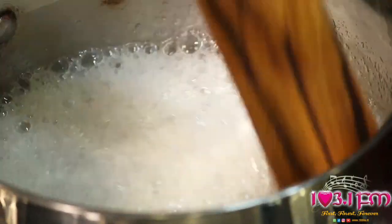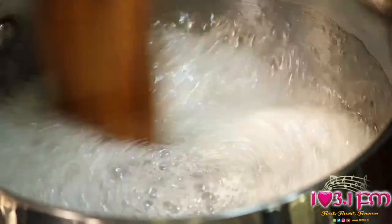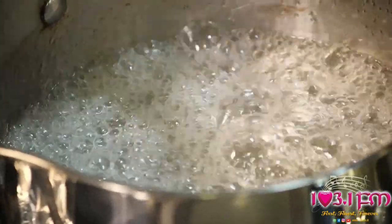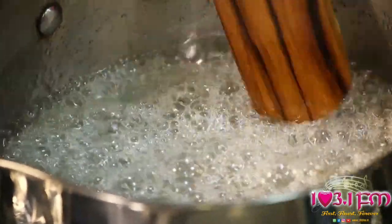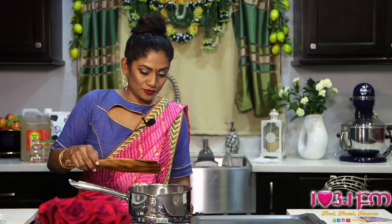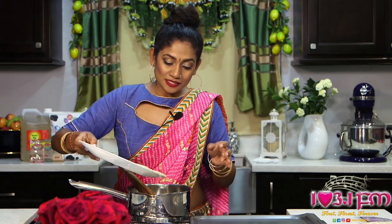Now you can see my sugar water is getting to exactly the place I want it to be — it's cloudy, it's white, it's even, and you can see all those little bubbles. So now I am going to turn off my stove and add my toasted sesame seeds.